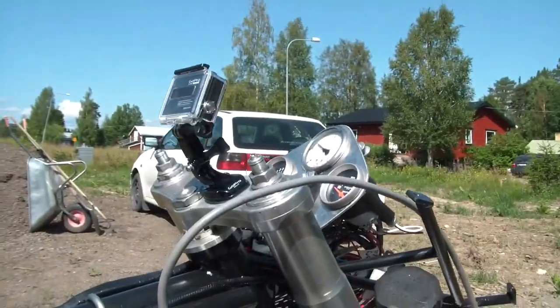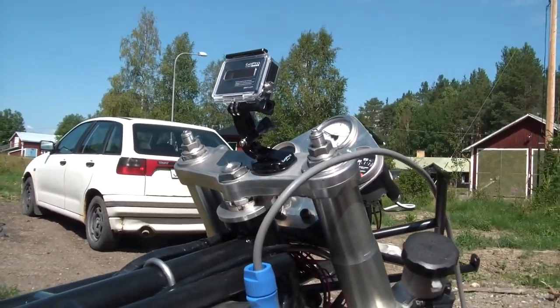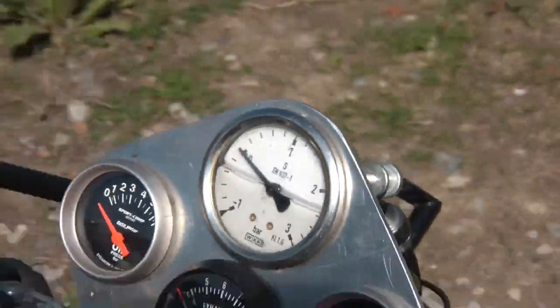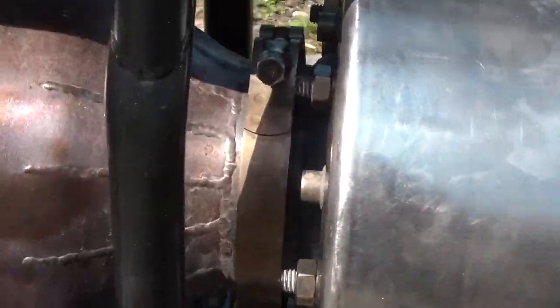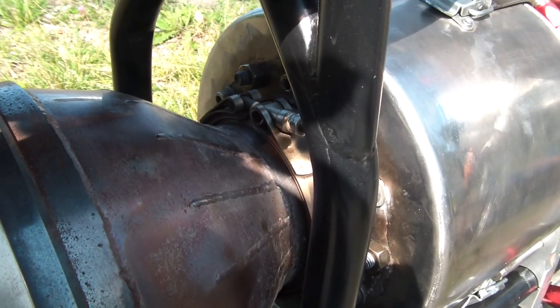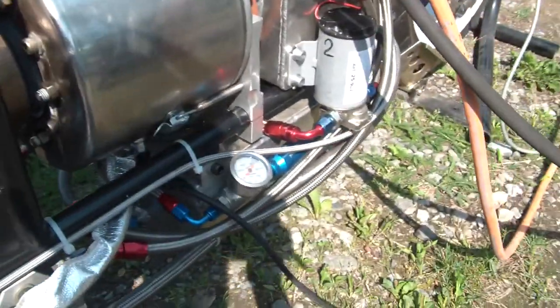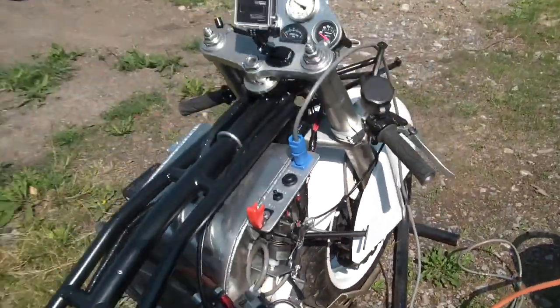I've also added a camera since my memory is shit at best, so I can see what the temperatures and the pressures are afterwards. I've also aligned these two parts. Here you can see the V-band clamp — the flanges were unaligned, so that might have caused some restriction. So let's give it a go, shall we?